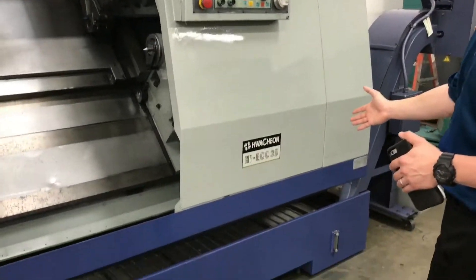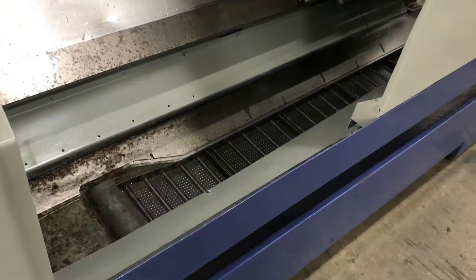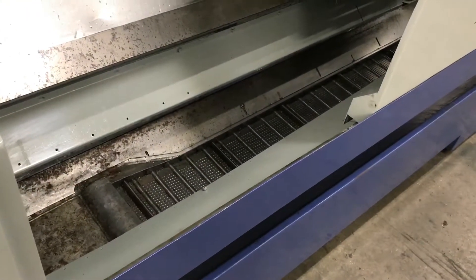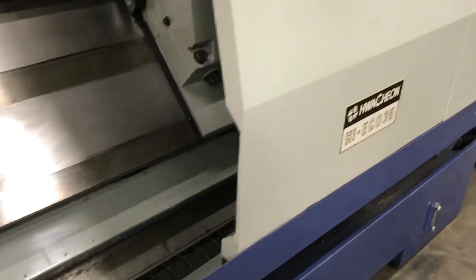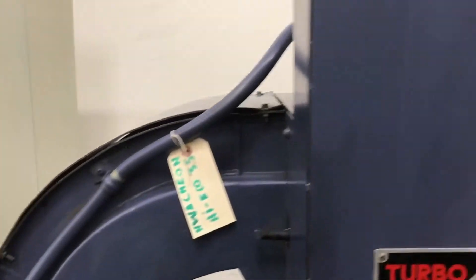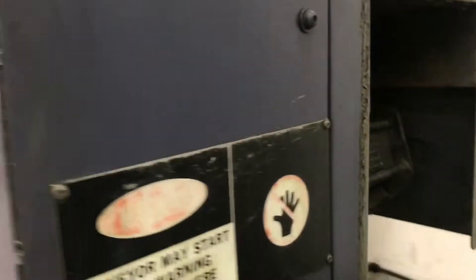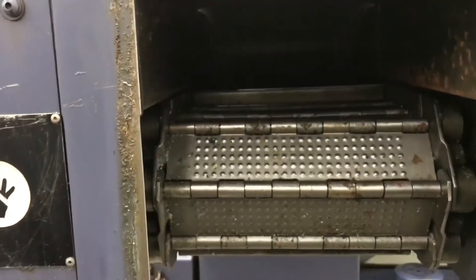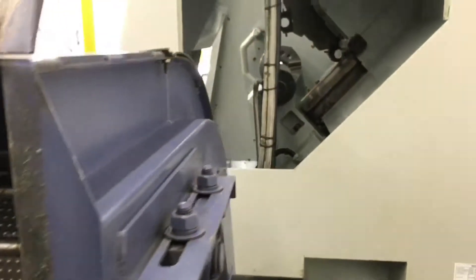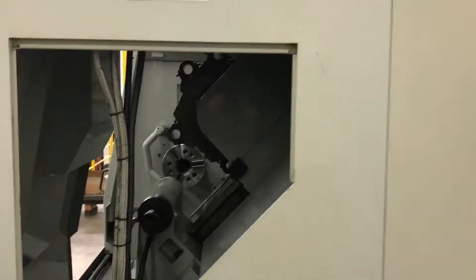Got the heavy-duty chip conveyor, as we're running it right now actually. We'll take you around the back, give you a little side profile of the machine, get an in-depth look at the chip conveyor. I'll show you the inside of the machine from a different perspective.